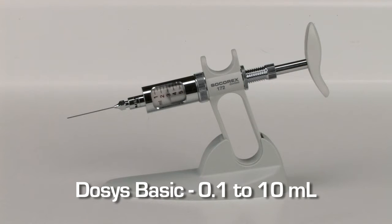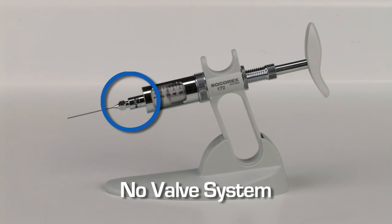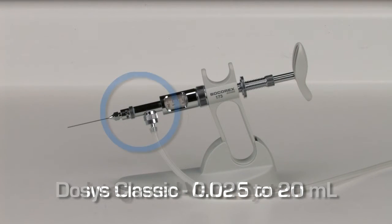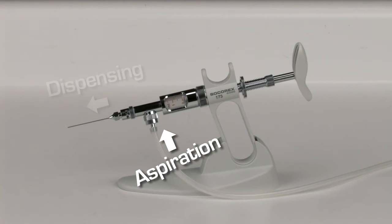The Dosus Basic model allows automatic liquid aspiration and distribution through the same opening. It does not include a valve system. The Dosus Classic is an automatic, self-refilling model with an integrated valve system. Aspiration occurs from the inlet valve and dispensing through the outlet valve.